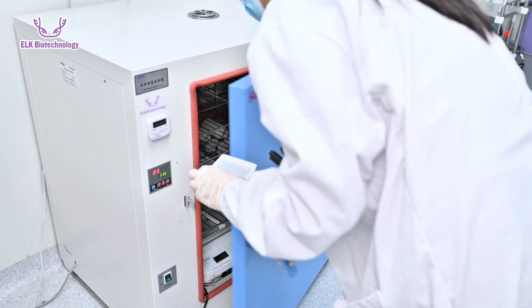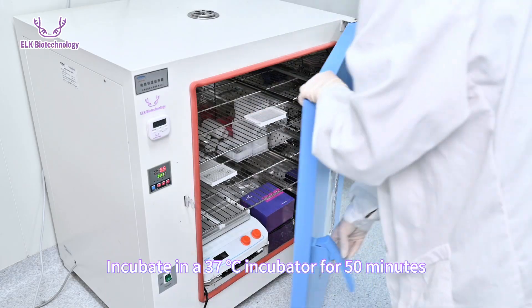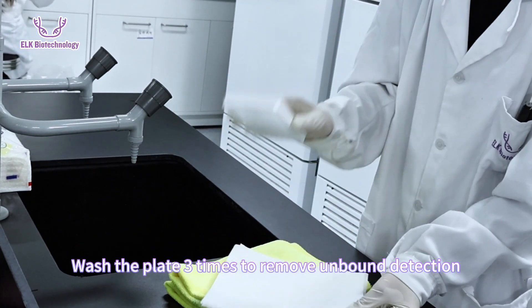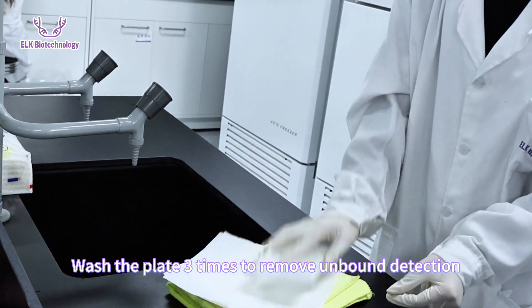After dispensing, incubate in a 37 degrees Celsius incubator for 50 minutes. Once detection antibody incubation is complete, wash the plate three times to remove unbound detection antibodies.